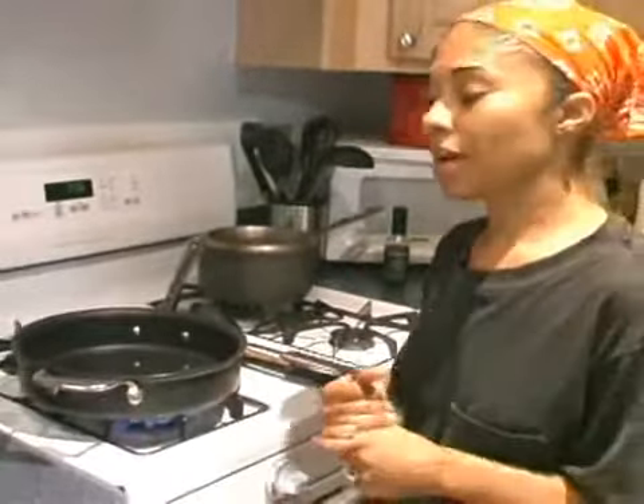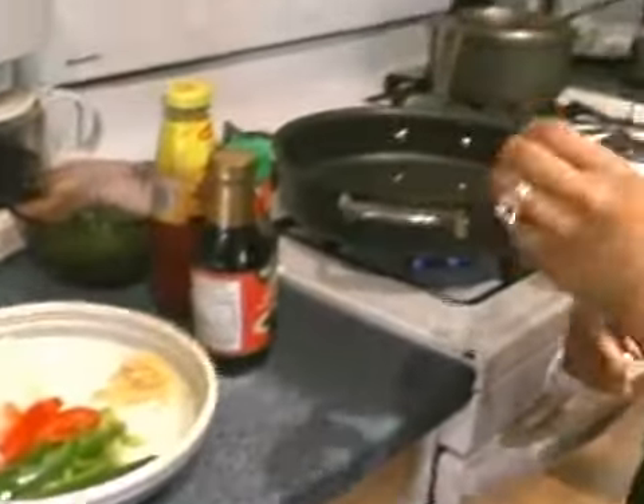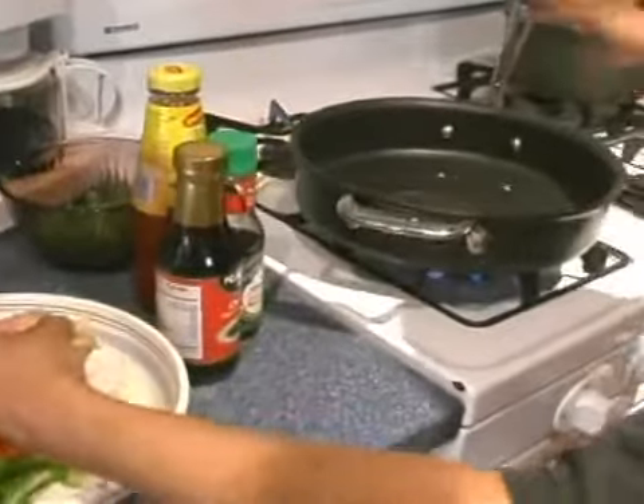I'm going to throw in my vegetables. The first thing I'm going to do is throw in the ginger, which is a spice, to just flavor it up. Sometimes I cut garlic and put it in there too, but today I'm just going to work with the ginger. So I'm going to throw it in there.